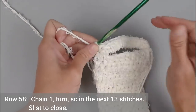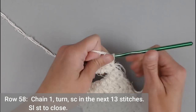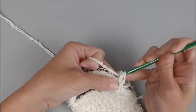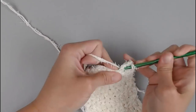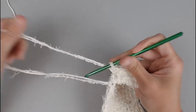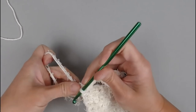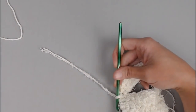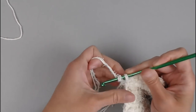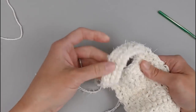We are now on to row 58, which is the very last row. Chain 1, turn our work, and make 1 single crochet in the next 13 stitches. That slip stitch into row 25 added a stitch, which is why it's 13 instead of 12 — 1 through 13. Slip stitch into row 25. Yarn over those tails, pull them through the loop on your crochet hook, and pull tight. That handle is now done, secure, and ready to go.